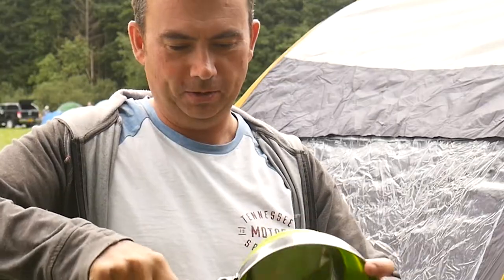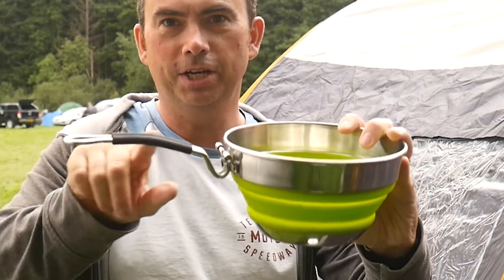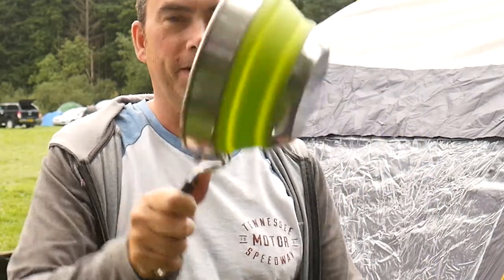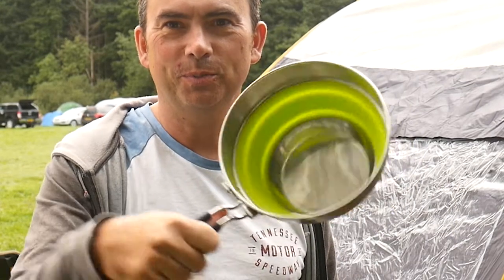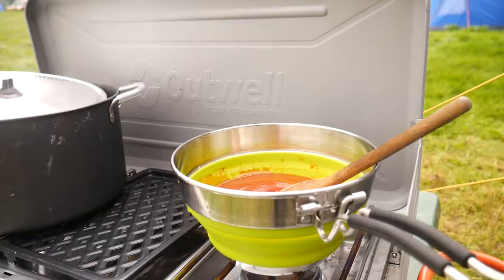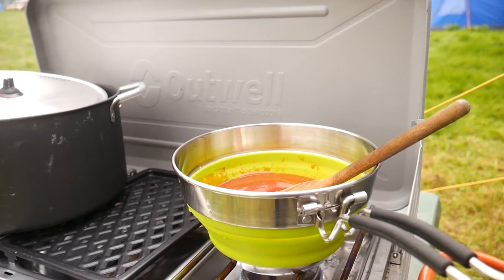The collapsed saucepan did exactly what you'd expect — it was a saucepan and it collapsed down small. The only thing we noted is that without any contents in it, it was a little bit unstable on the small base, but as a tool it did the job just fine.